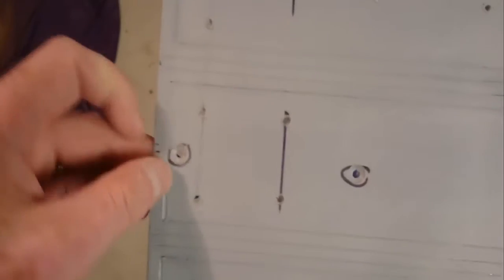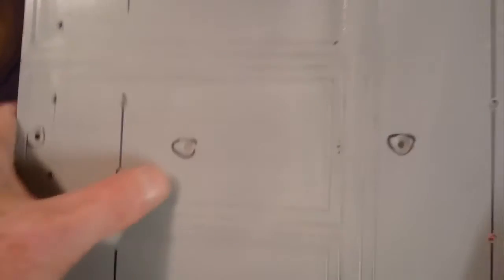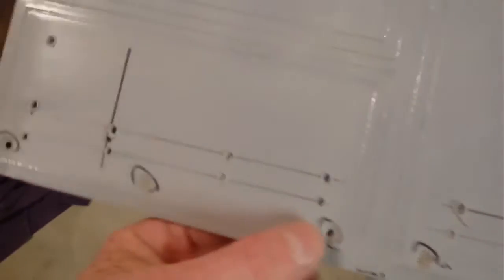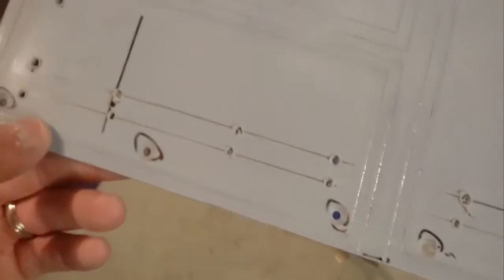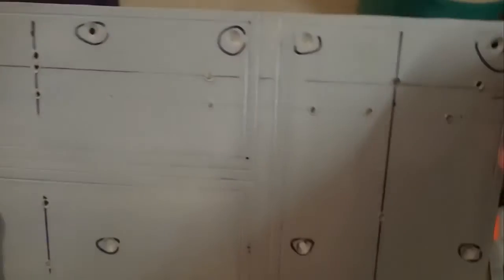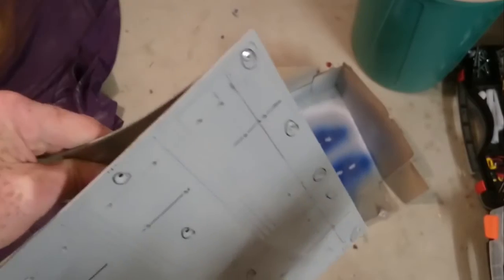If you make a mistake and drill right through, don't feel bad — just drill another hole next to it and start again; you'll just have to fill it. I didn't make any mistakes this time. Check that the head of each rivet sits below the surface, then you're ready to go. Rivet the first corner in, then the second corner, and see where you go from there — rivet along this edge with nothing in the middle yet.